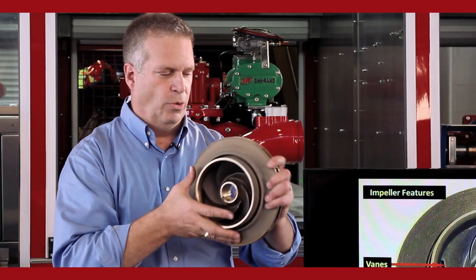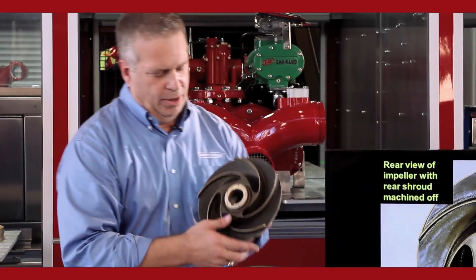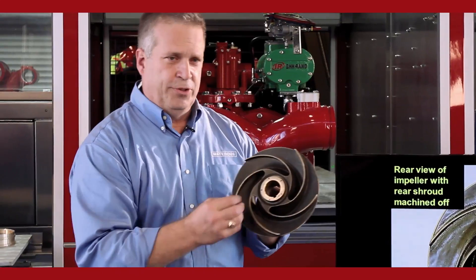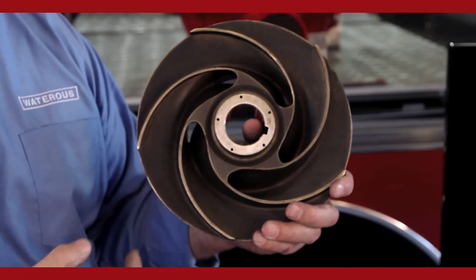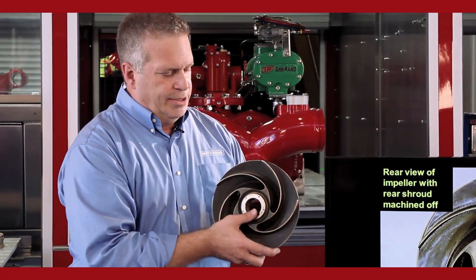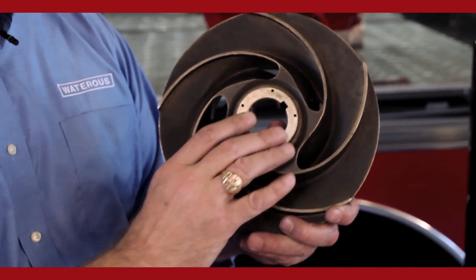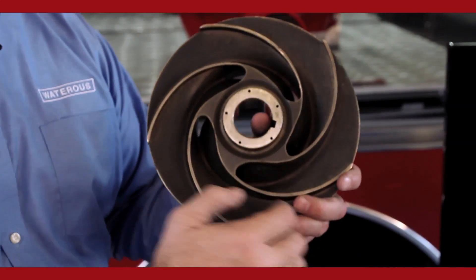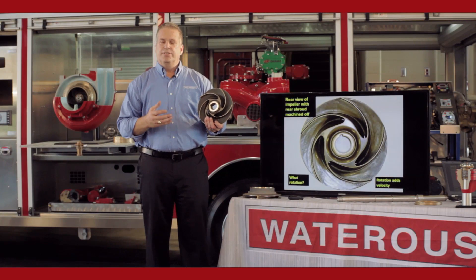Now we cut away the backside of this impeller so you can see how the impeller actually functions. The veins of the impeller start off in the eye of the impeller. Centrifugal actually means the force starts in the middle and makes its way towards the exit way. What an impeller actually does is add velocity to the water — speeds it up, makes it move faster. As this impeller rotates, this side of the vein will hurl the water out of the impeller and send it out towards the exit way, out into the pump body to the discharge side of the pump. What an impeller is doing is adding velocity, speeding the water up.